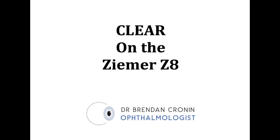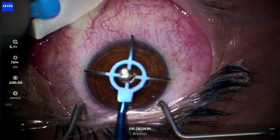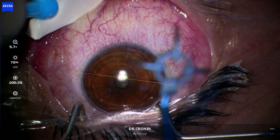This is CLEAR on the Zima Z8 laser, which is akin to SMILE on the Zeiss VisiMax. I've sped this video up to make it easier to watch. We align the eye with the rotational marker using the Zeiss Callisto system.